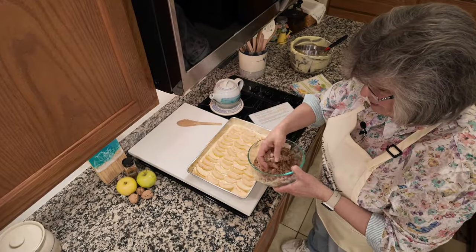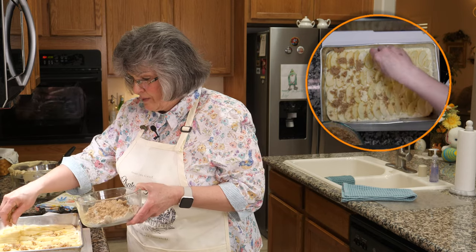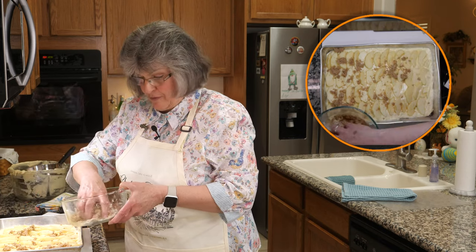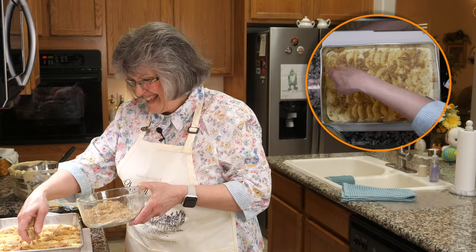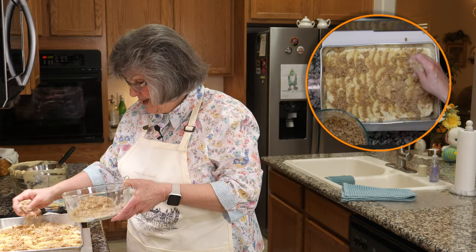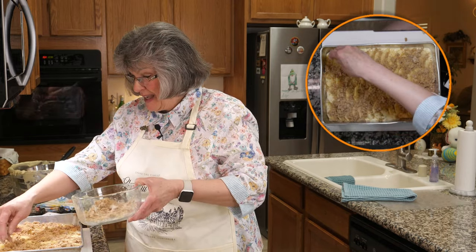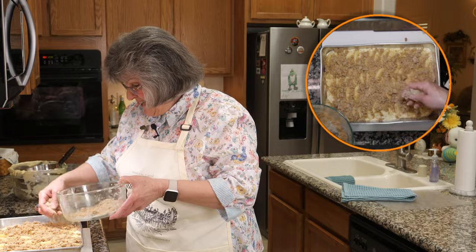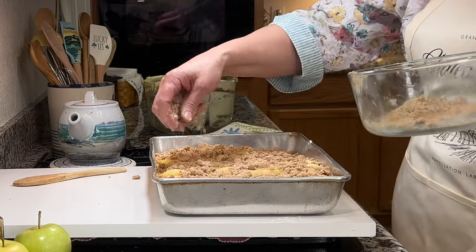The last step in assembly is to grab the streusel and sprinkle it over the top. The oven is already at 350, and we're going to bake this for 45 to 50 minutes. The smell of the walnuts, cinnamon, brown sugar, and apples is going to be worthy of being bottled. Even before it goes in the oven — how great does this look? Good Housekeeping, I think you did me proud. In she goes.